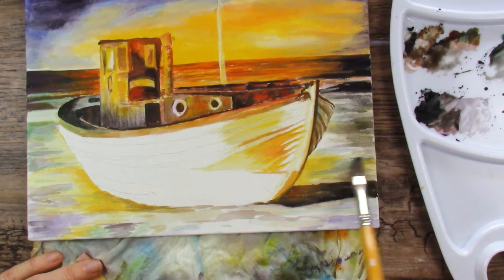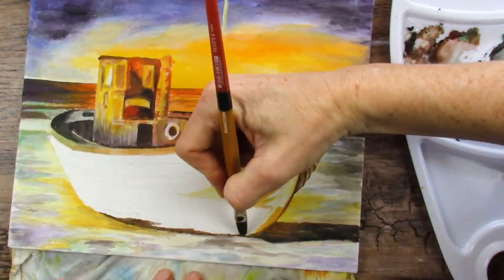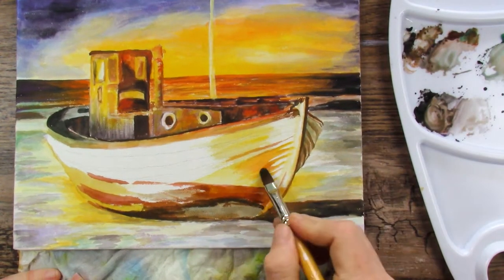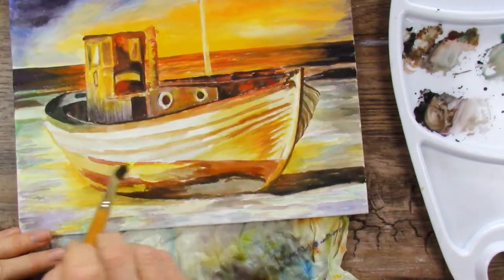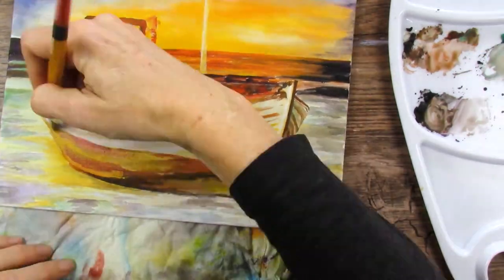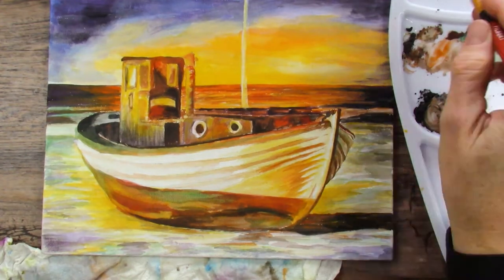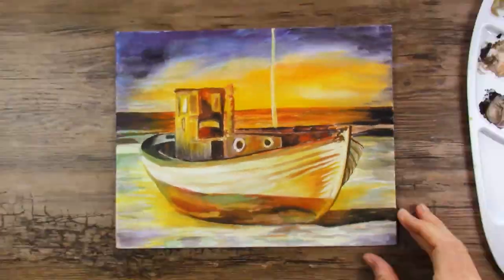I'm easy to please — give me paint that works and doesn't bug me, and I'm a super happy camper. I've never used gouache before so I don't have a lot of experience, but I liked it. It was super easy to glaze, I got every effect I could have dreamed of, and it was just a really fun project. I strongly encourage you to go out and try gouache. I didn't know it would work so well on canvas, but it did. I'm so excited to try this in my sketchbook, on my Bee watercolor paper, my Arches watercolor paper, and all kinds of paper — so subscribe if you don't want to miss that.